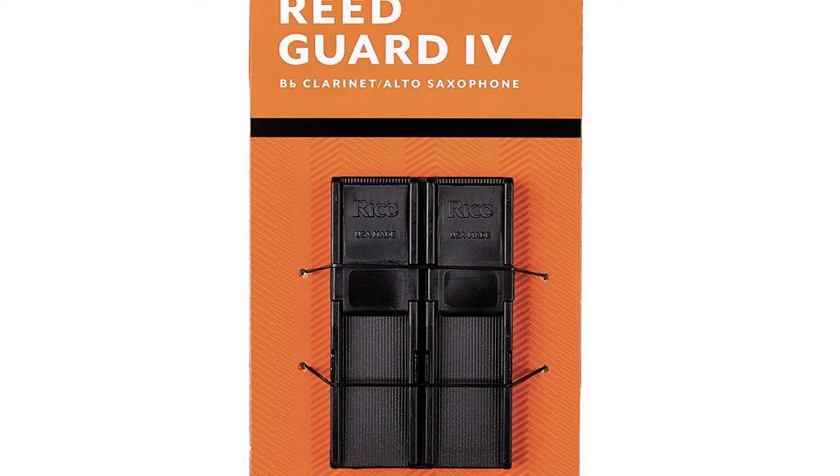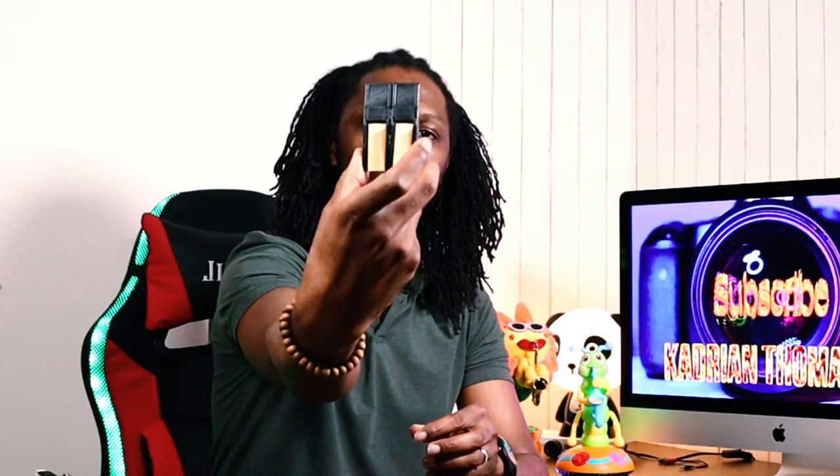What you need to get is a reed guard. This is a Rico reed guard and it can hold up to four reeds. It protects the tip of your reeds once you are done playing on a given day after you've practiced. I'll leave a link below where you can purchase a reed guard.